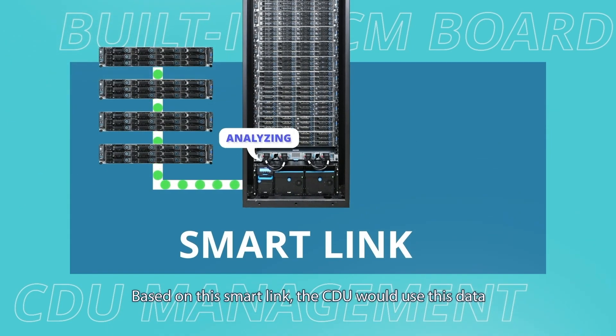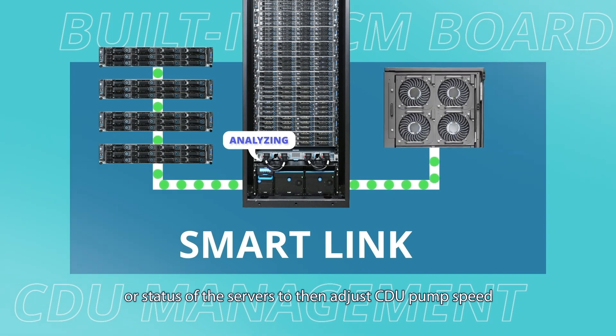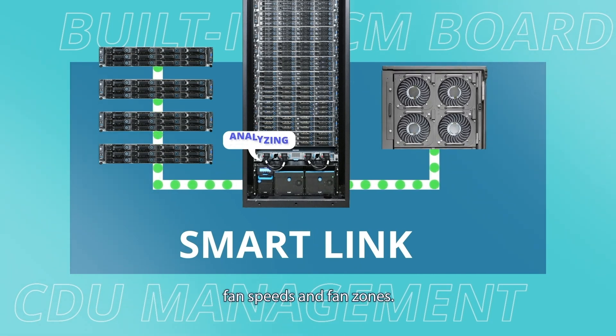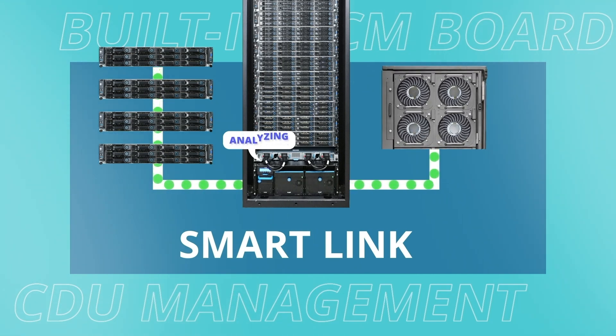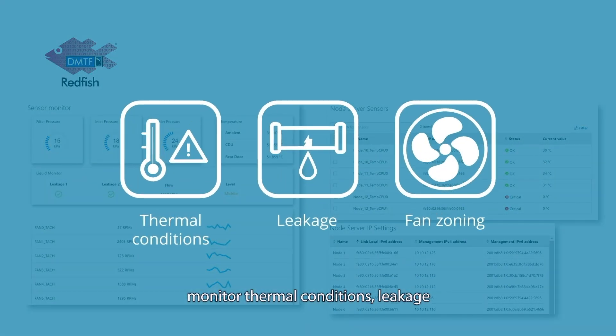Based on this smart link, the CDU uses the data to automatically analyze workloads and thermal data or status of the servers, then adjusts CDU pump speed, fan speeds, and fan zones. A Redfish API web user interface is also used to monitor thermal conditions, leakage, and fan zoning for every node.